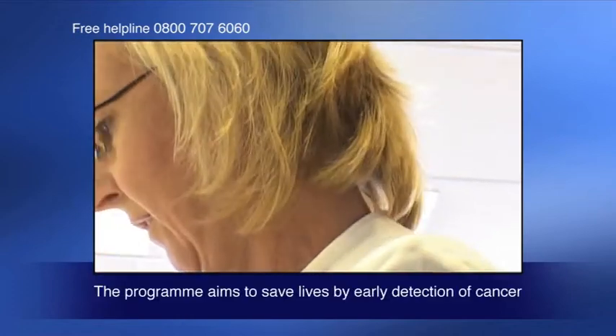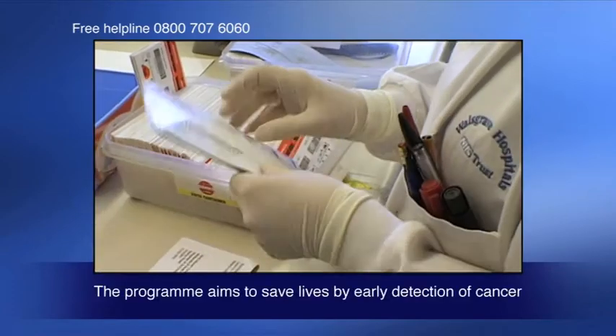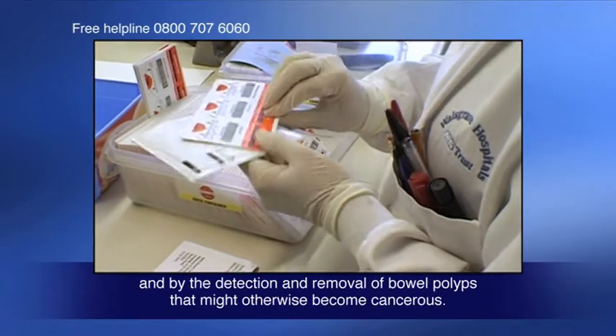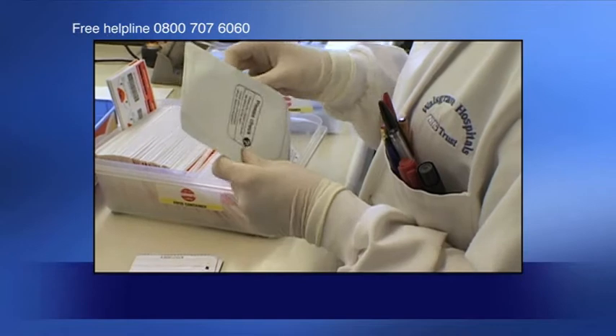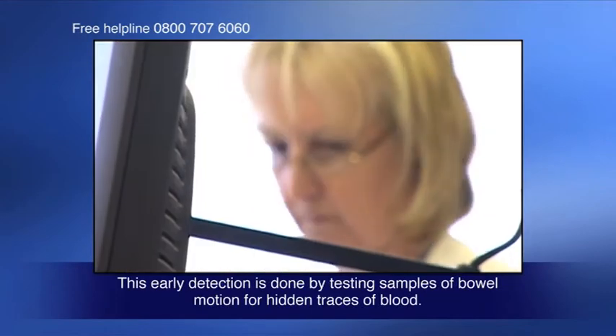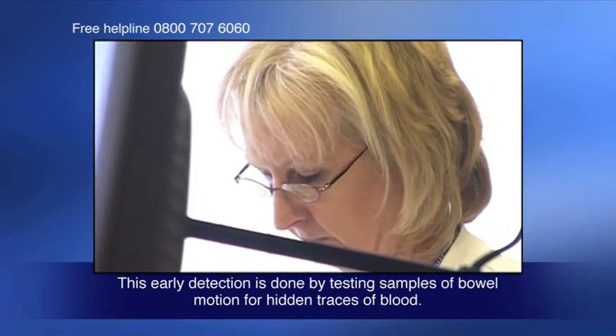The program aims to save lives by early detection of cancer and by the detection and removal of bowel polyps that might otherwise become cancerous. This early detection is done by testing samples of bowel motion for hidden traces of blood.